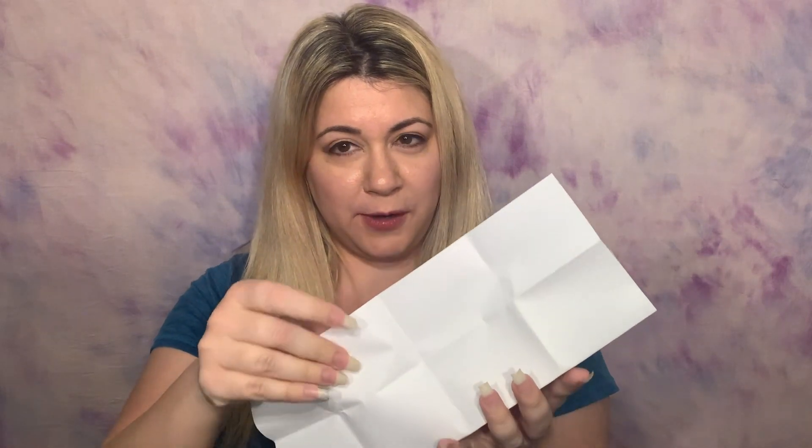Okay guys, here's the reveal — are you ready? Are you nervous? What number is on here? It is number seven! Is that what you guessed? Is that what your pendulum told you? How did you do?